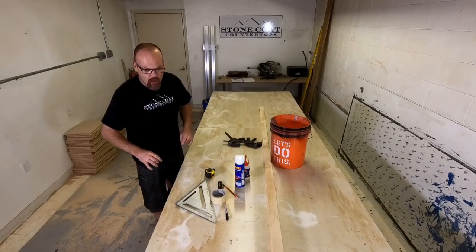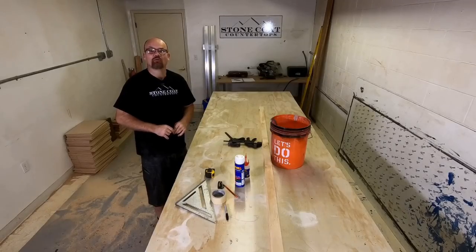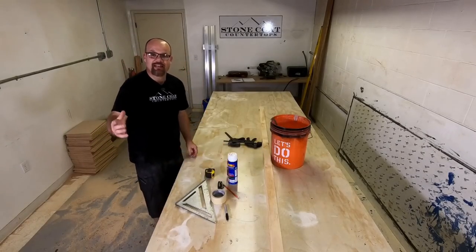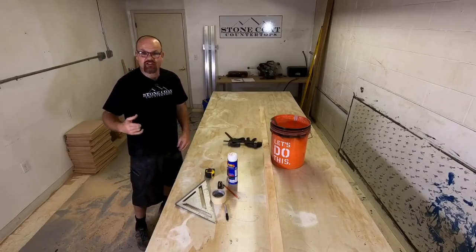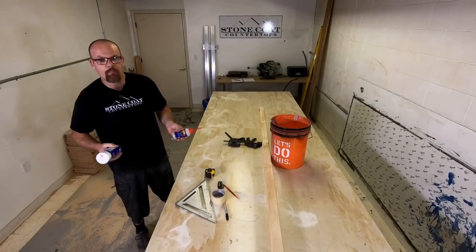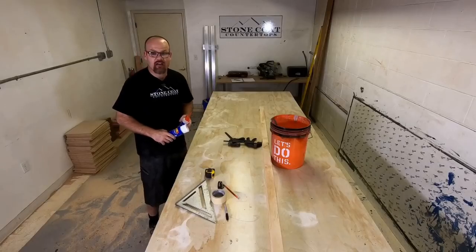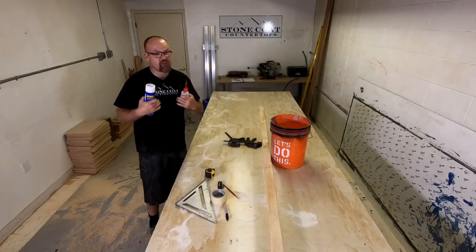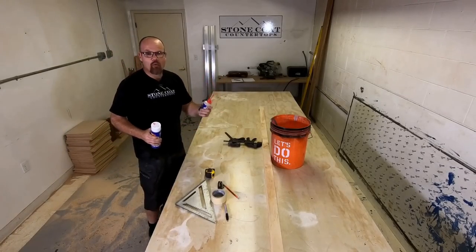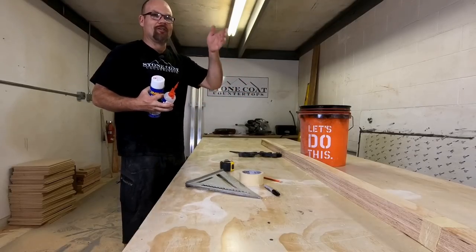Let's go over our tool checklist — what you need to be fast, effective, and back in the truck building countertops right away. First, bring your accelerator and adhesive. You can use a hot glue gun, but in new construction you may not have power or want to be tethered to a cord. We use 2P10 glue — it dries in 10 seconds, so your template won't rattle apart on the way home. We're hooked on this stuff and you can find it on our Amazon links at stonecoatcountertops.com.